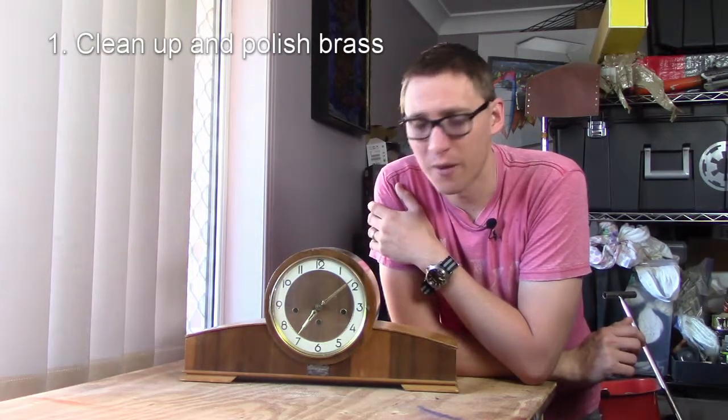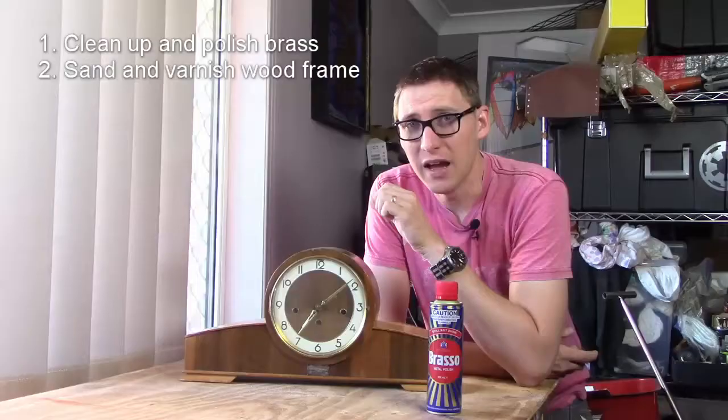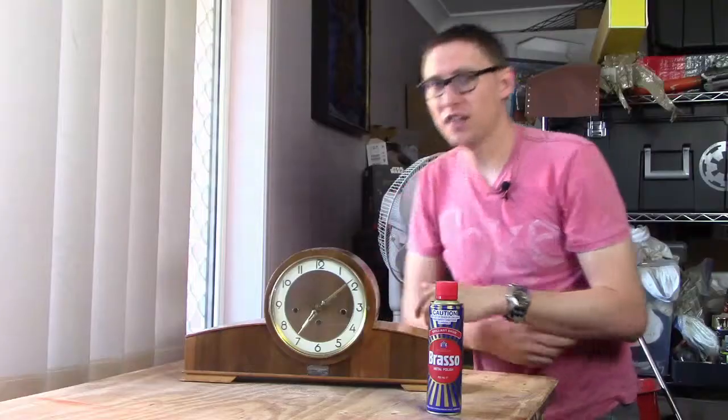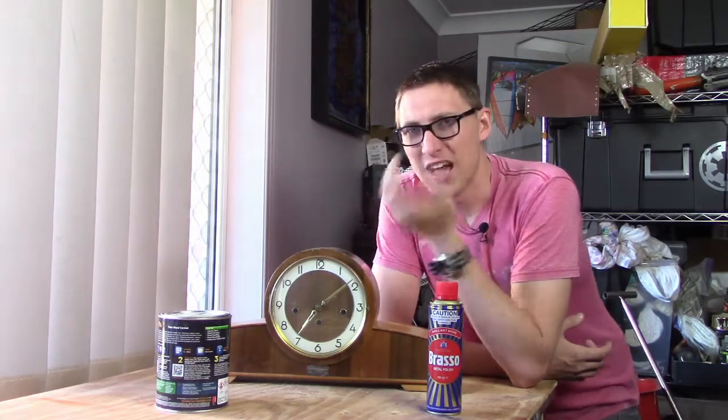There are three main aspects I want to clean up and fix. One is the brass around the edge - it's all pretty tarnished up, so we'll hit that with some Brasso and cloths to clean that up. The woodwork is also a little aged, with some bubbling underneath the lacquer. I need to be really gentle since it's a very thin veneer on plywood. I'll take that top layer off and give it a nice coat of varnish using some fine sandpaper.